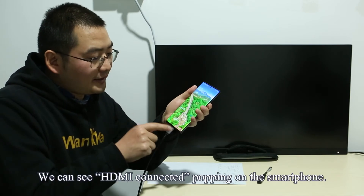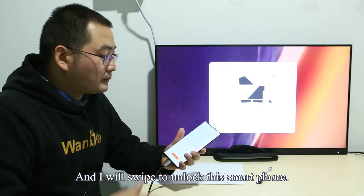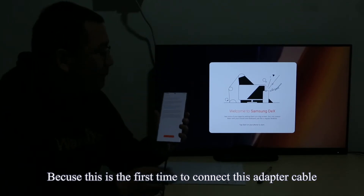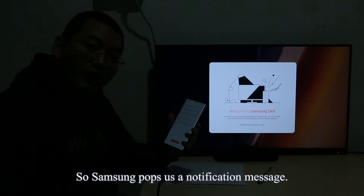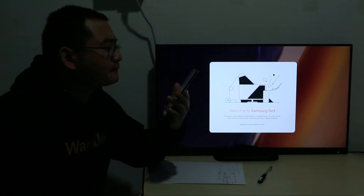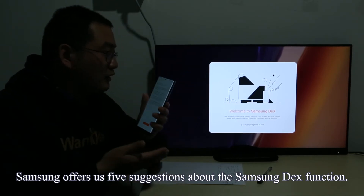We can see 'HDMI connected' popping up on the smartphone. I will swipe to unlock the smartphone. Because this is the first time connecting this adapter cable to the Philips monitor, Samsung pops up a notification message.